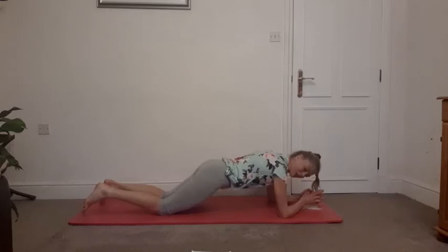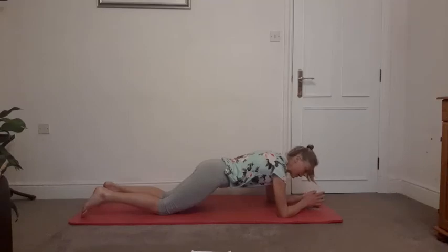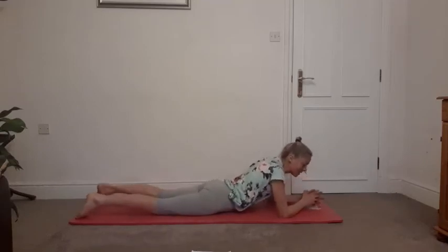Try not to hold the breath — it's just a static hold on this one today. Ten more seconds, keep breathing. If you lose concentration come back to that TVA, come back to the breath. Five, four, three, two, one — releasing it all the way down. Have a five to ten second rest.